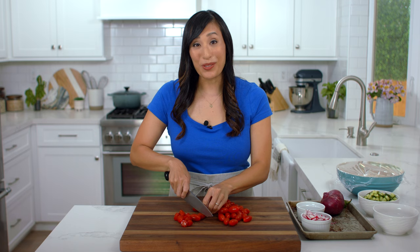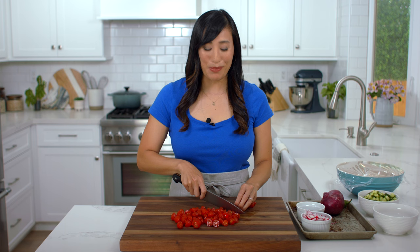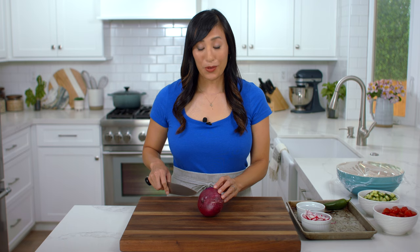Cherry tomatoes are going to add a nice sweetness to the salad. Cut them in half into bite-sized pieces. You can also use Campari or plum tomatoes, but for those varieties, since they're larger, I would remove the seeds. We need two cups.